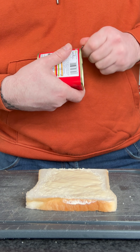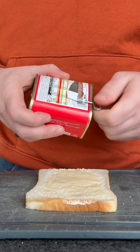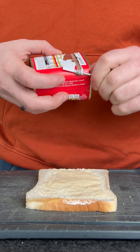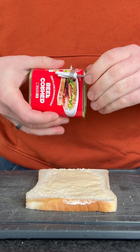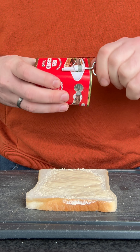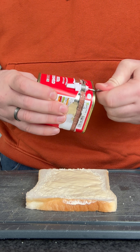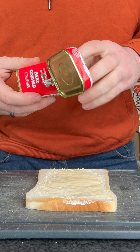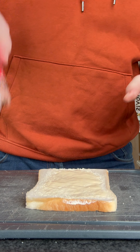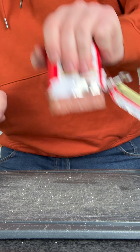I haven't had corned beef in years. How the hell does it come out?